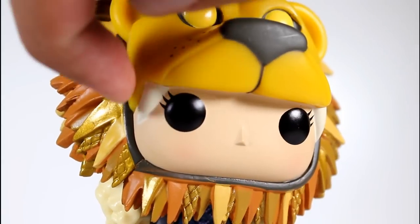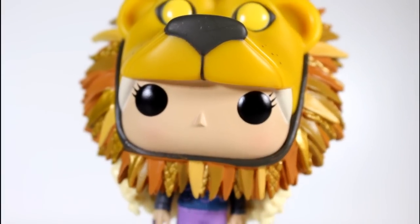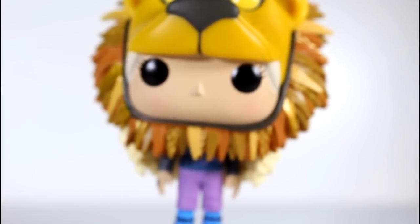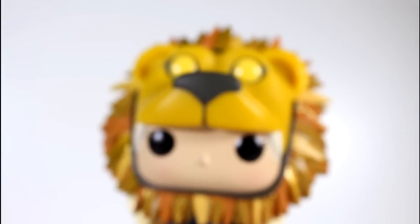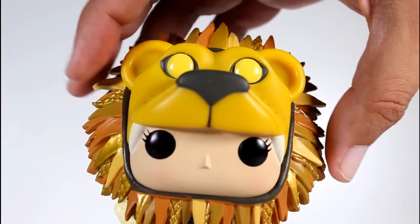Also some gaps where the head meets the headdress area — although, in truth, a little gap wouldn't be unrealistic, so I can kind of deal with that. But again, if you care, be on the lookout for that. The headpiece looks really, really good though. The nose looks good. I like the sculpt of the ears.